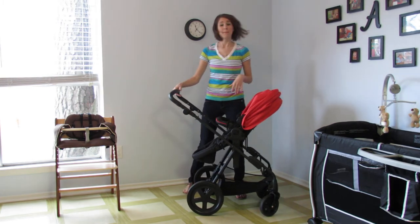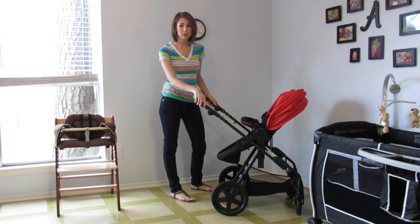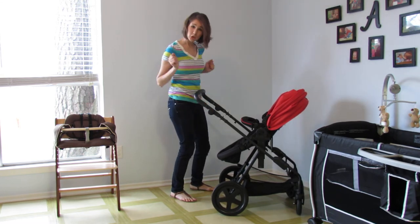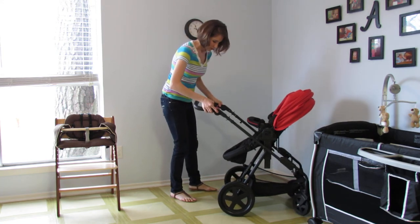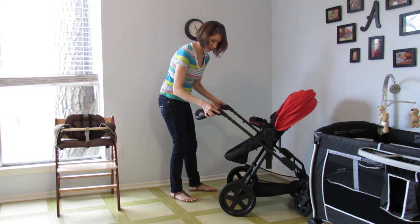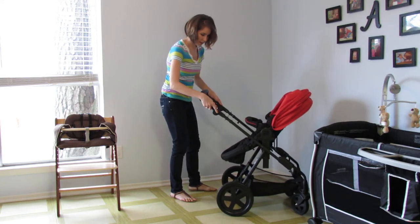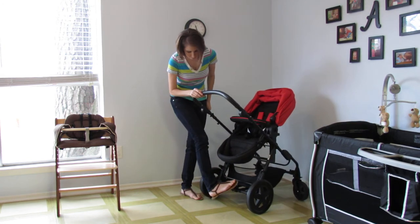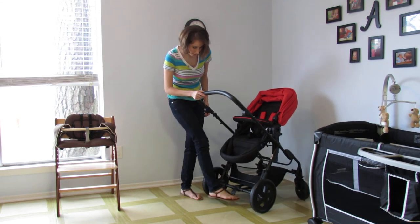Speaking of mommies and daddies, the handlebar is adjustable and accommodates a large range of heights. It's not telescoping where it comes in and out, but if you just push these buttons on the side, it goes down to whatever height you need — it goes down pretty far. All the way up. The brake is a one-step brake, really easy — push it down to engage the brake, flip it up.